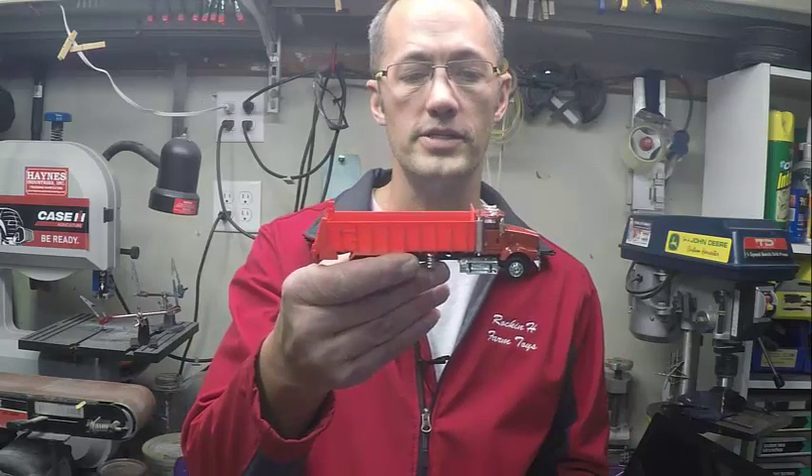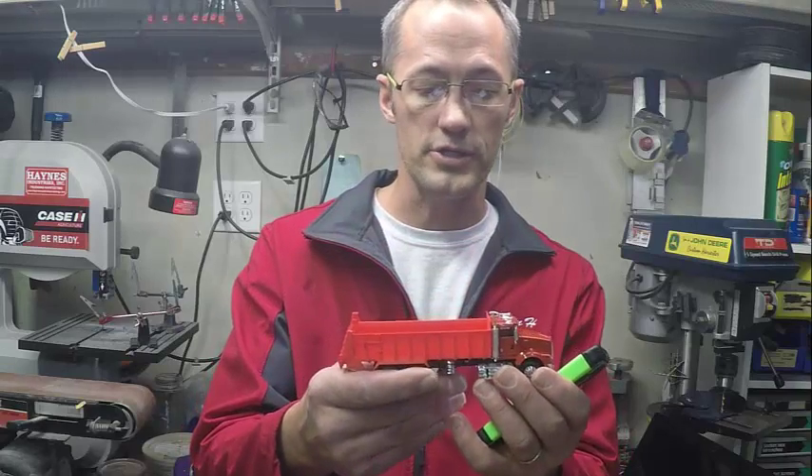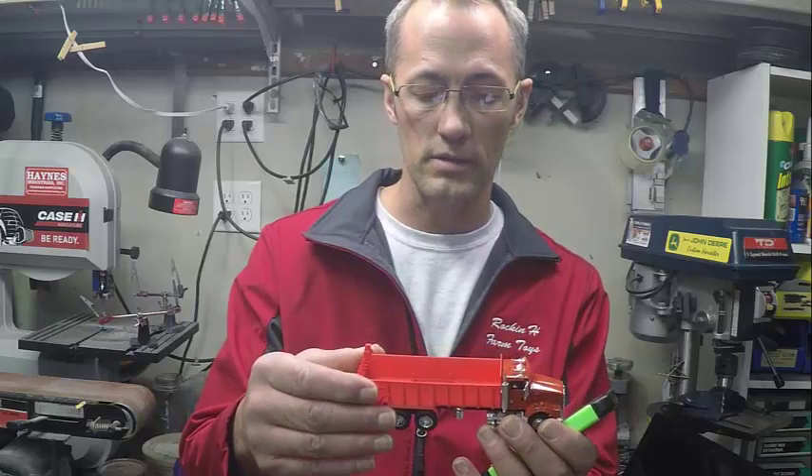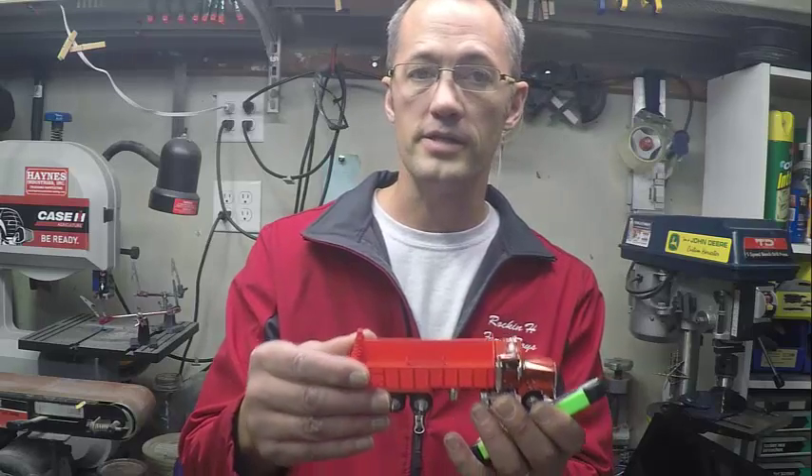Well, lucky for you there Jake, I have good news. Ta-da! Here it is. This is my answer to your question. This is a spreader box based off of a spreader made out in Colorado — a friend of mine and I teamed up and we had this 3D printed.